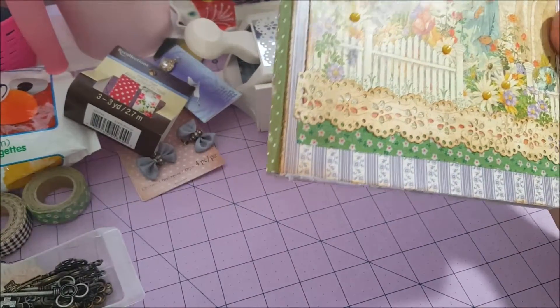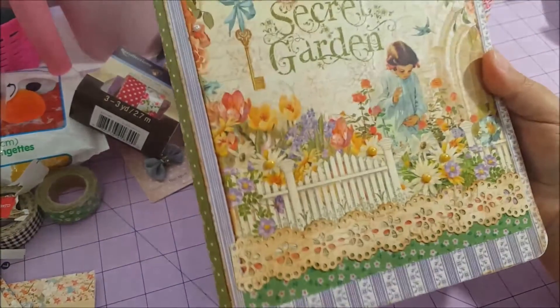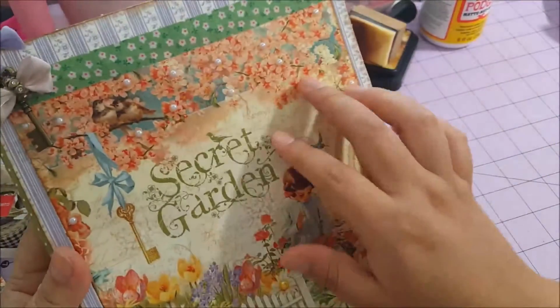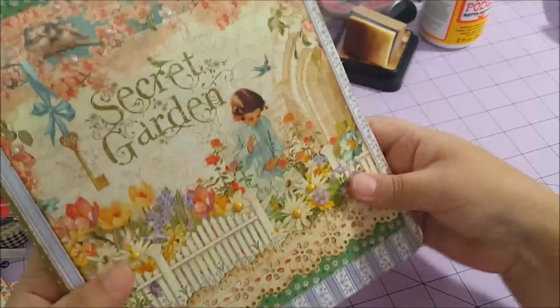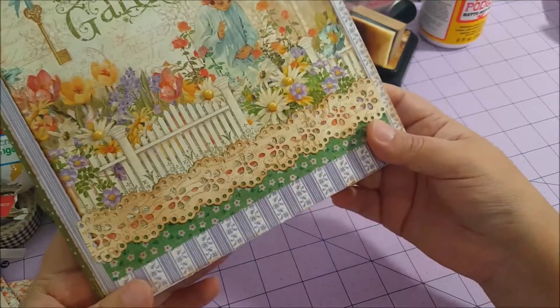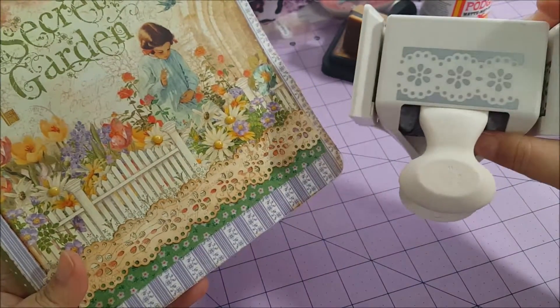I just tried to put a divider and this washi tape. I added rhinestones and a purse charm to give it more of a 3D effect. These are beautiful lace pieces I added as well.